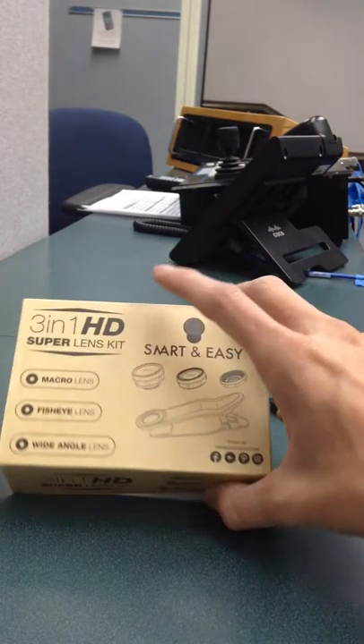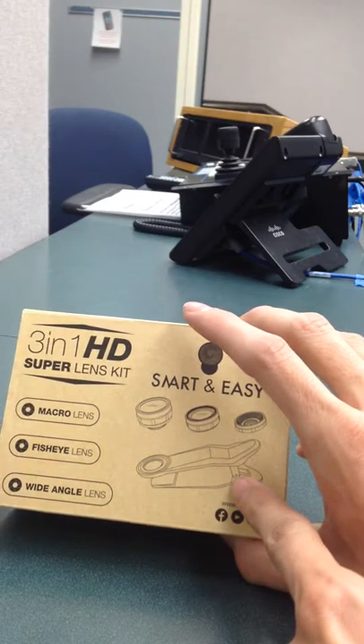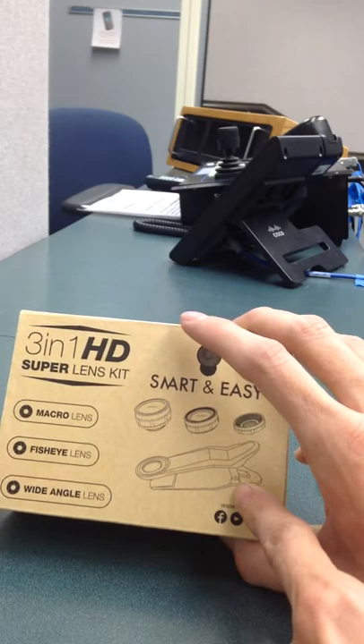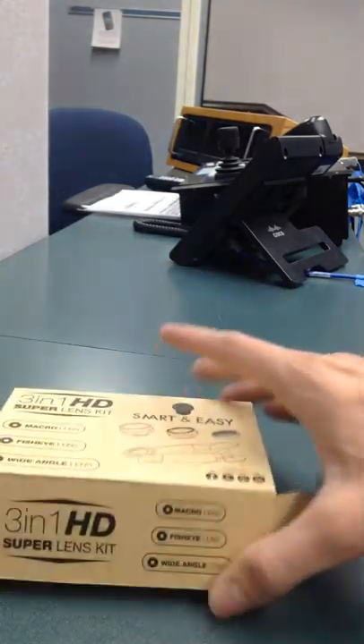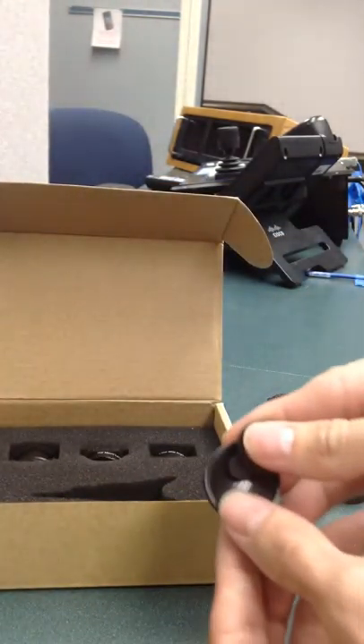As you can see on the box, it comes with this clip, which I currently have installed on my iPod so I can get the lenses on straight and demonstrate them for you. I'll show you this clip at the end of this review. It comes in this nice package, and I have the covers already taken off — there's one for each lens.